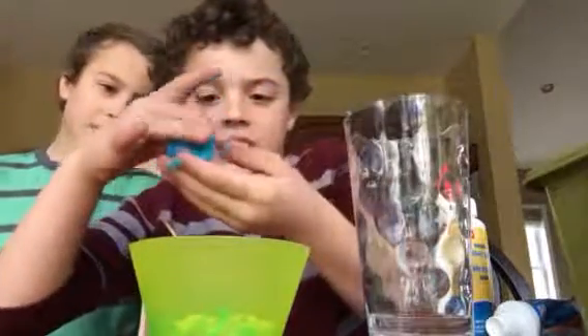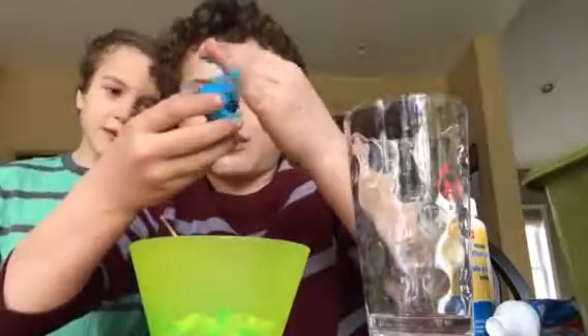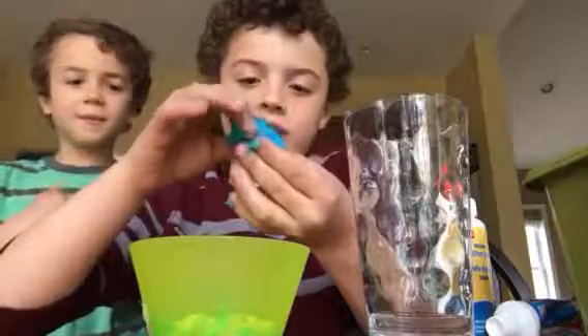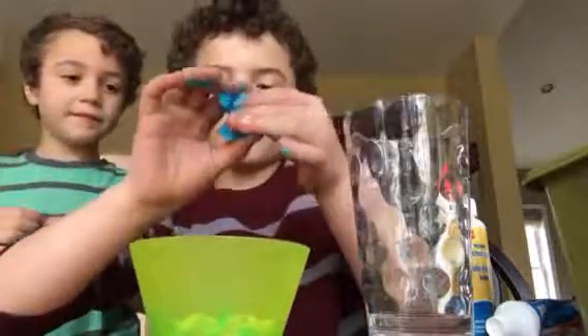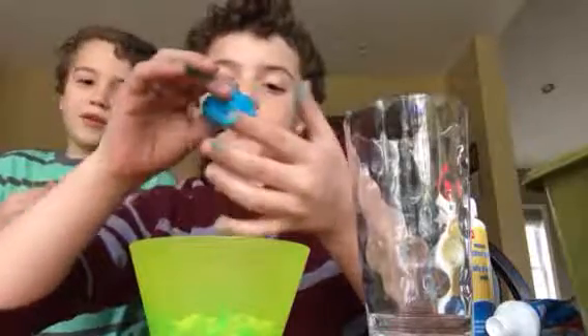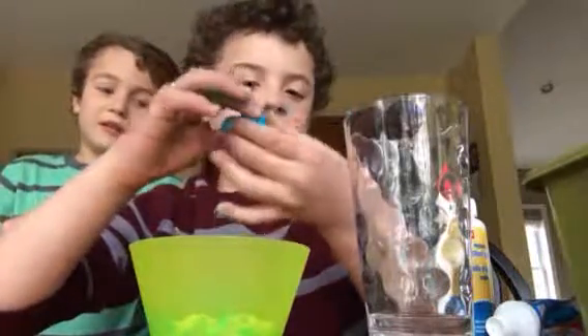Yeah, see it's not sticking to me as much anymore. You can also just put some gloves on — yeah, that helps much better because it doesn't really stick.